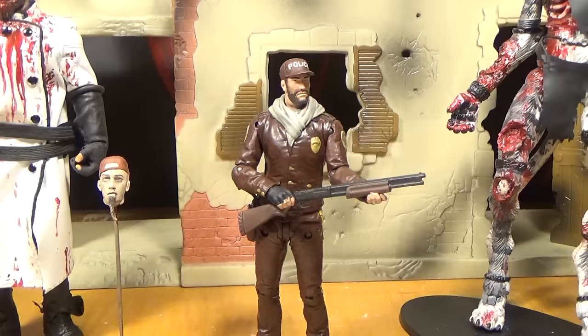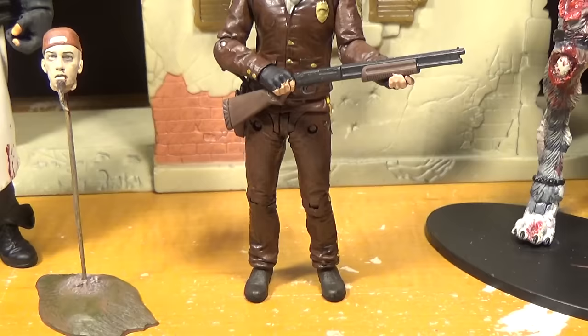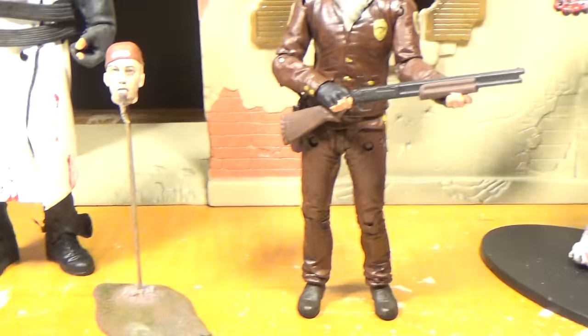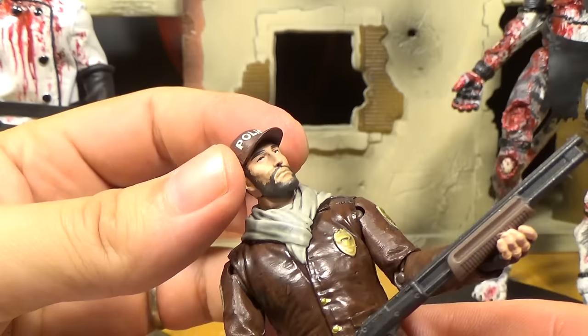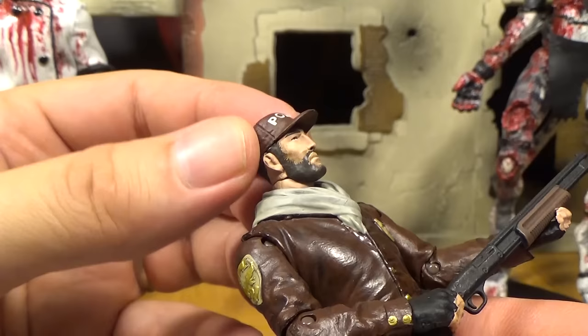There's Shane Walsh out of the package. He looks pretty cool with the sculpt. His beard is a little messy — we'll go over that. He comes with a little severed head, courtesy of the Whisperers with the little beard. He's got his fancy little police hat, which is not removable — you can probably tell because it's so tight against his head.